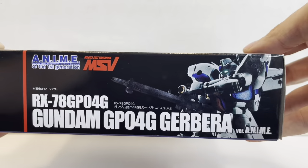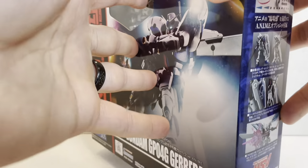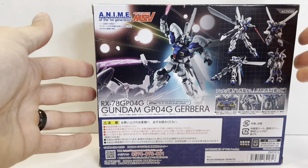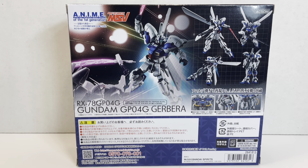We've got a nice pose on the front, a great side profile of the GP04, and some weapons and features. On the back of the box there's a nice image of him fighting the GP03, oddly enough. Pretty cool — let's go ahead and check this one out.